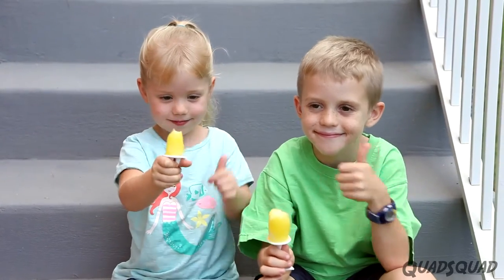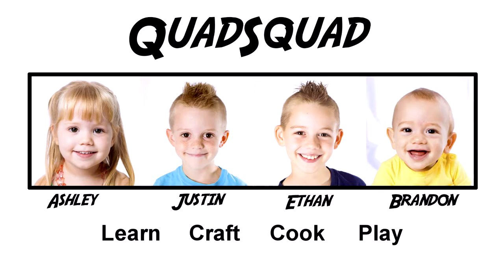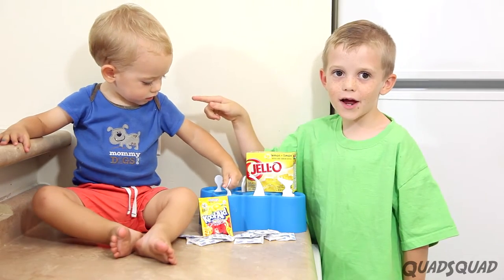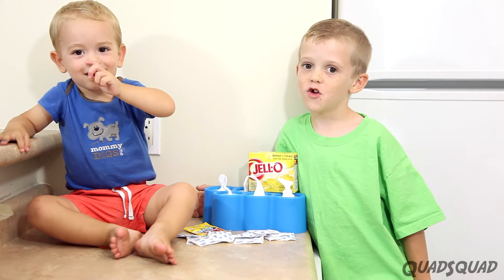These Jell-O Popsicles are amazing! Hi, my name is Justin, and this is my brother Brandon. Today I want to show you how to make Jell-O Popsicles. They're really good.